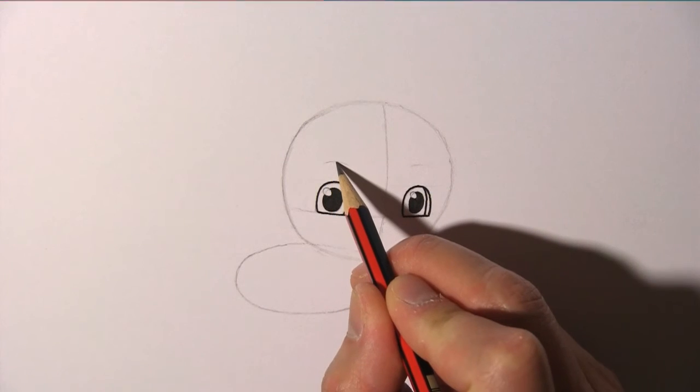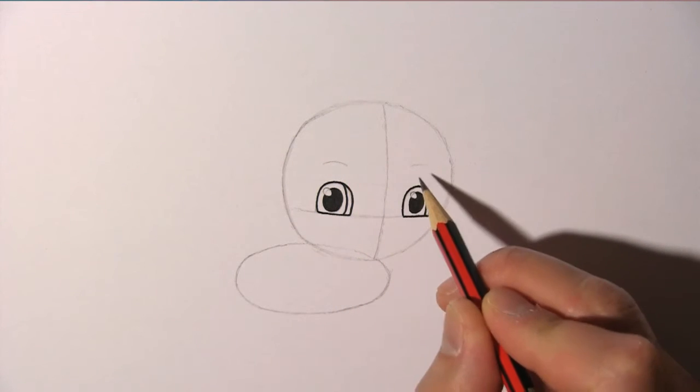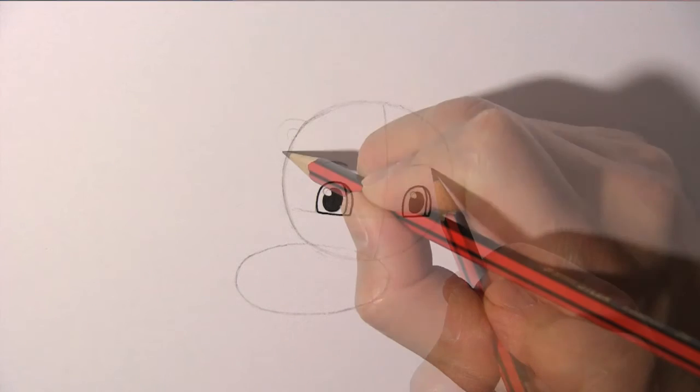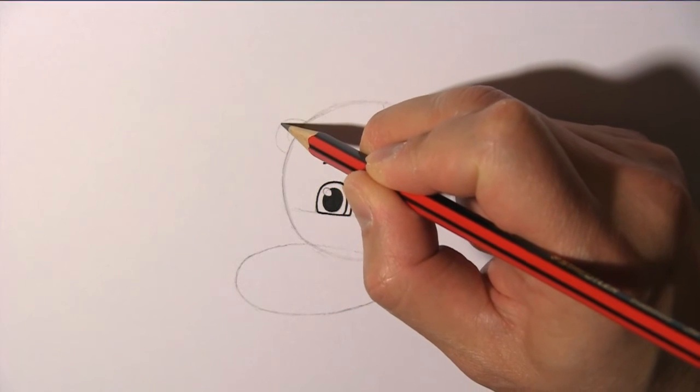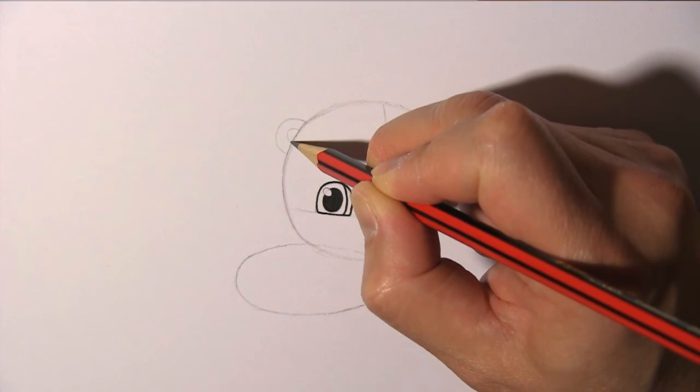Add two curves above the eyes for the eyebrows — right here and here. Then add in the ears, placing them just a bit above the line of the eyebrows.